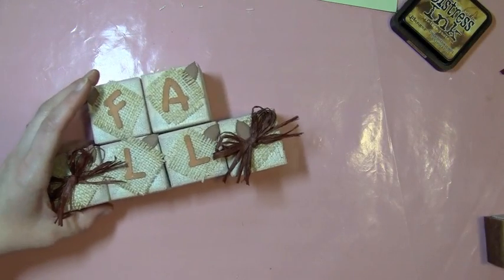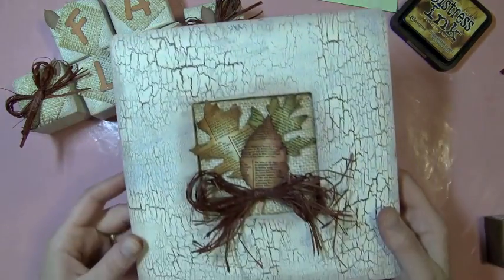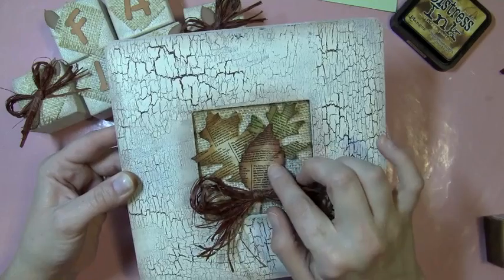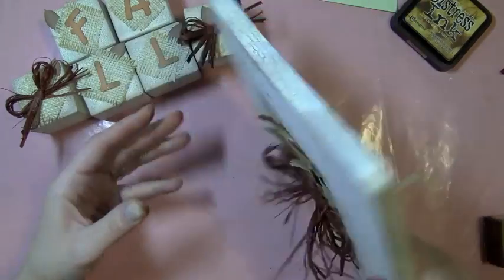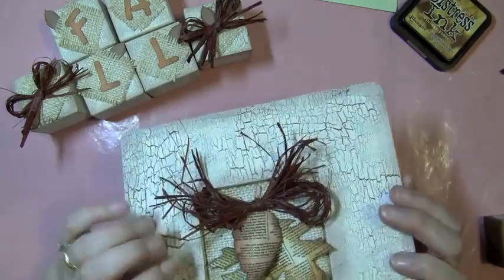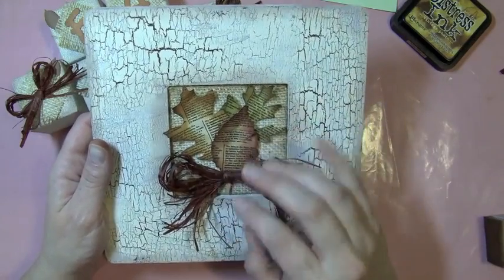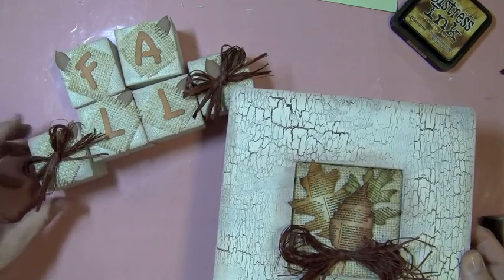I thought I'd share one other project using the same technique I did on these blocks — this picture frame. It's just one of those dollar wooden picture frames from Michaels. I did the same crackle technique on it. For the picture frame I put some burlap in the back, then cut out Tim Holtz tattered leaves, stamped and distressed them with different distress inks, and added a piece of raffia. I also painted my stick right into the frame so I never lose it. I made it so I can pop the insert out — for Christmas I could put a snowman or something in the center of the frame and change it out for different holidays. Just wanted to share this coordinating little decoration for fall. Thanks for watching and I'll see you next time.